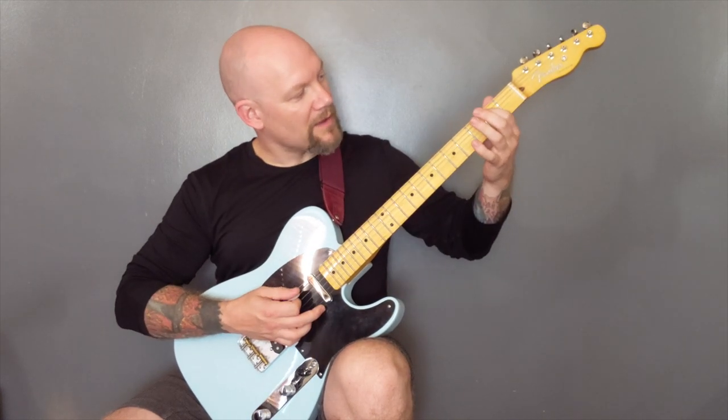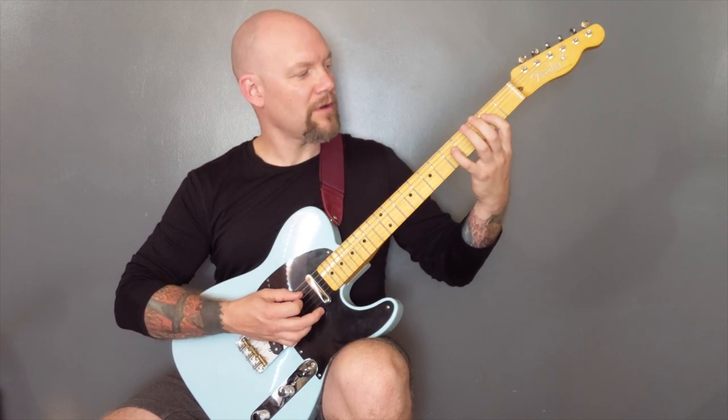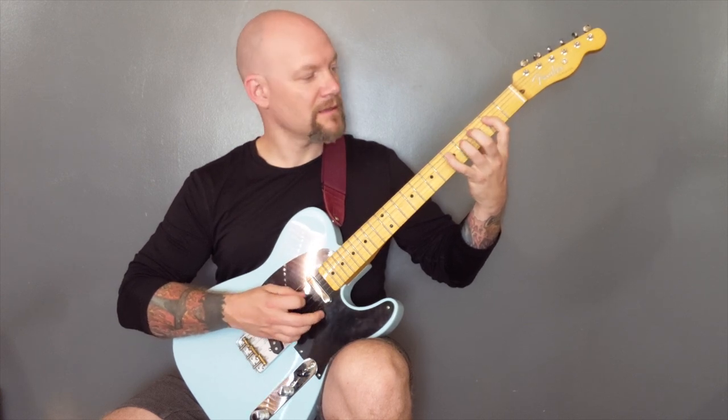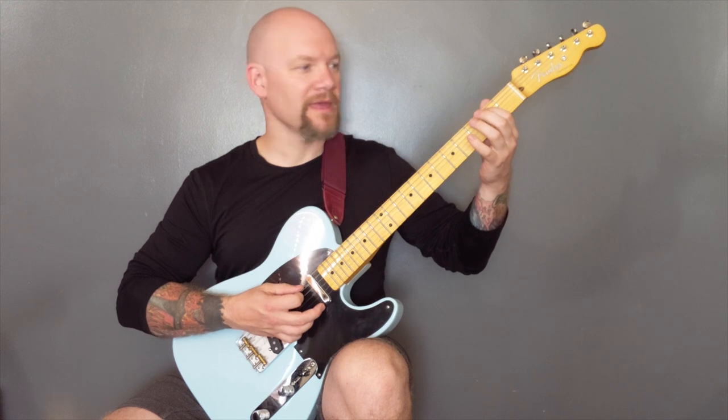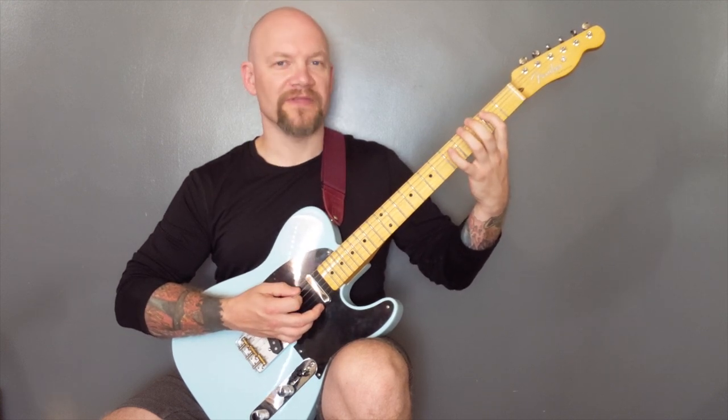So that's two on the A string, two on the D, five-four on the D, back to two on the A, then five-four-two on the A.